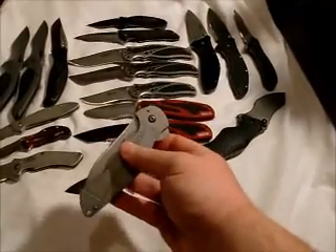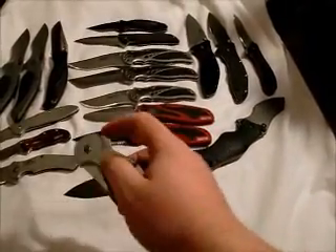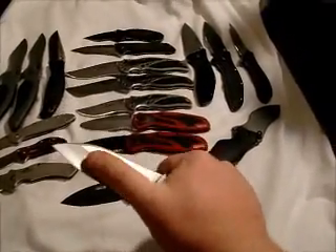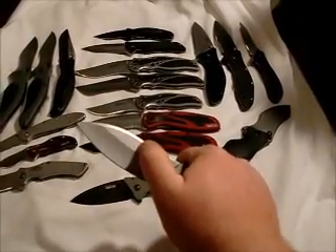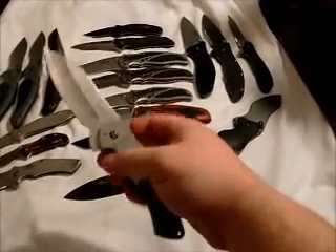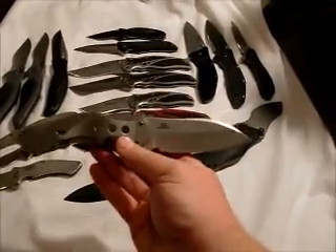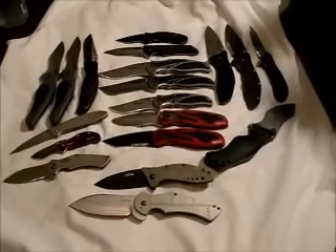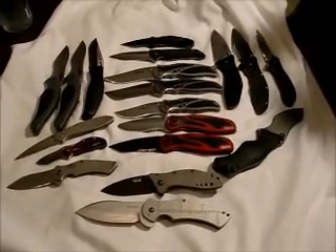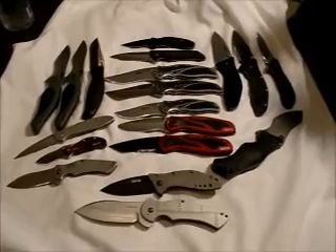And then the Junkyard Dog 2 — SG2 composite blade with the Super Gold 2 cutting edge and 410 spine, and then titanium handles. This was also a limited run — they only made a thousand of these — and I was lucky enough to get one. So there's my collection guys; hope you like it. Stay tuned, I'm going to be doing more in-depth reviews of a few of these knives. Till next time, bye.